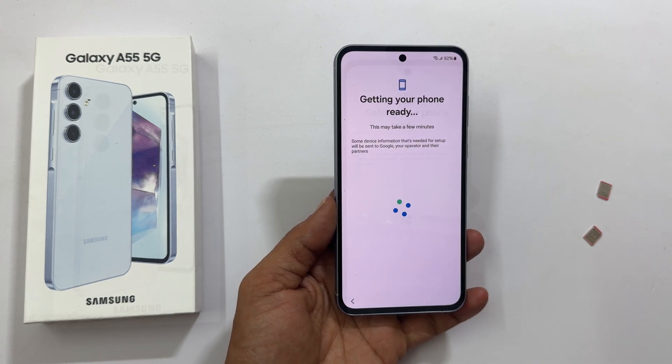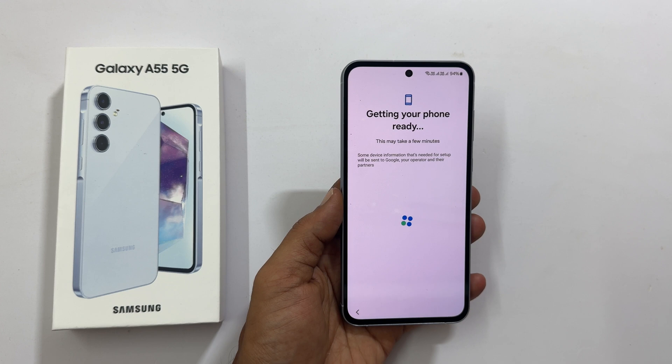Getting your phone ready — this may take a few minutes, so let us wait.